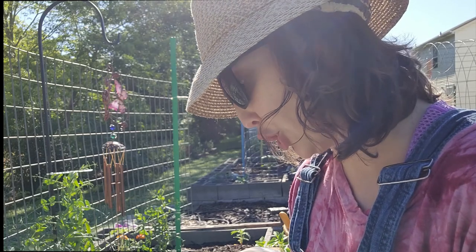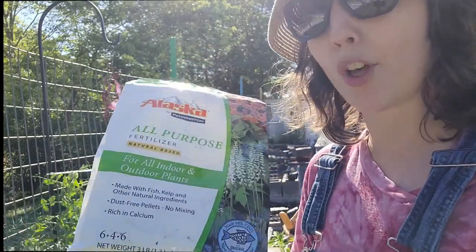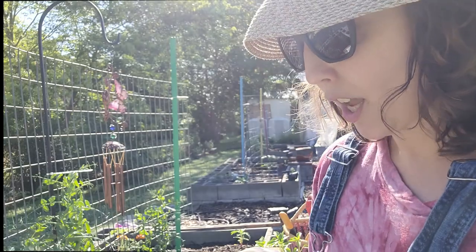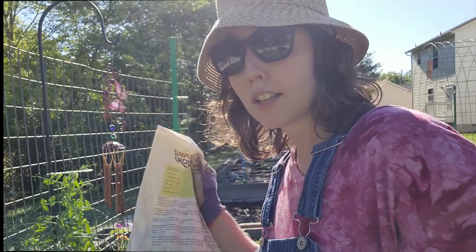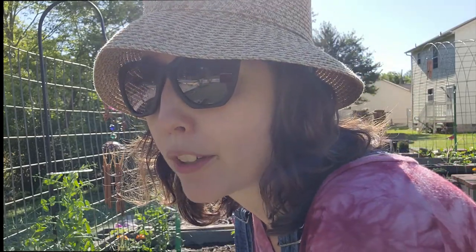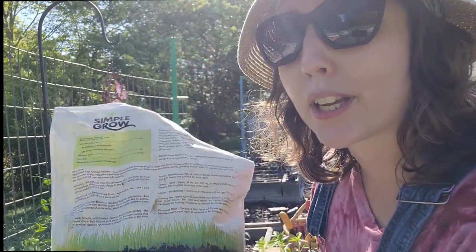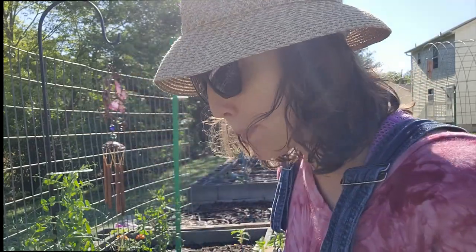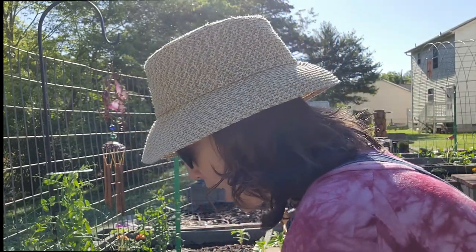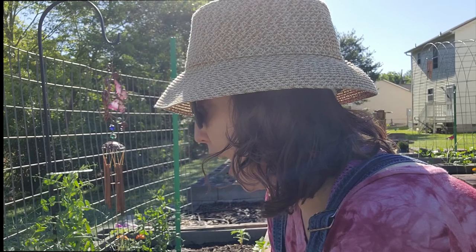Let me show you what I'm going to be using. I'm going to be making holes all the way down the bed, and in the bottom of the holes I'm going to be putting this all-purpose fish and kelp fertilizer. Then I'm also going to be dressing these guys with worm castings. The primary reason is worm castings are very high in nitrogen; they're also very rich in phosphorus, potassium, and things along those lines.